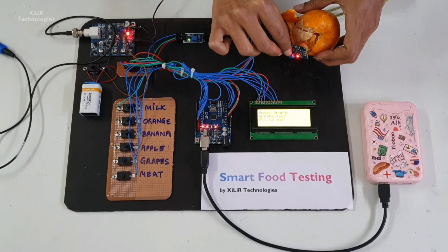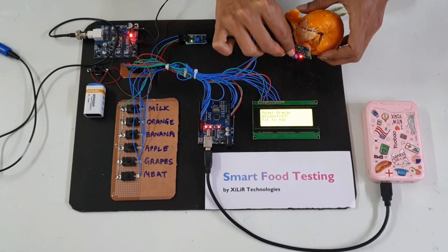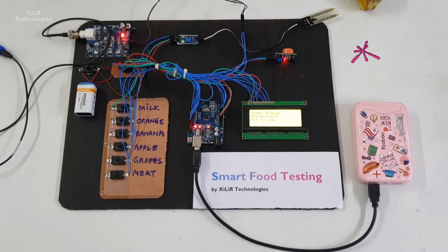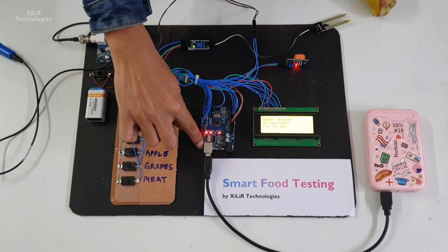Future additions like IoT, GSM, and other things can be implemented — you can ask me on WhatsApp. For example, we can add an ESP module and show all parameters on a web server. Items like food in a fridge or refrigerator can be monitored, and we can see values on our phone.